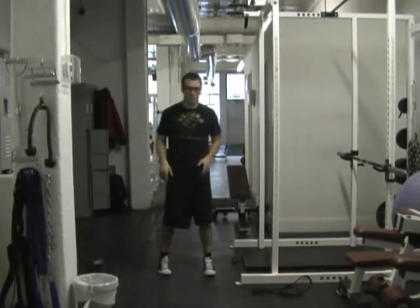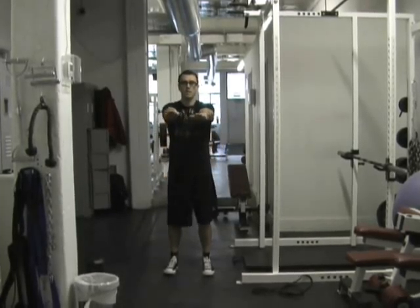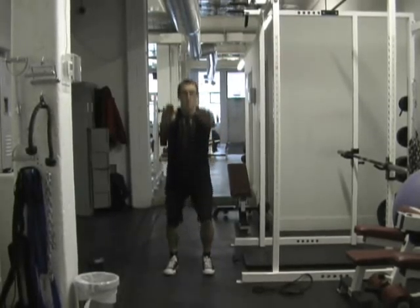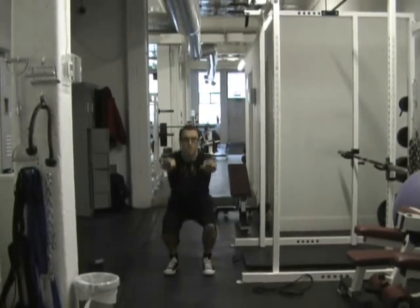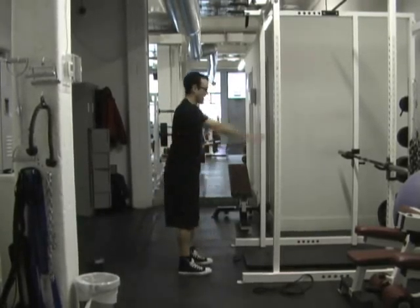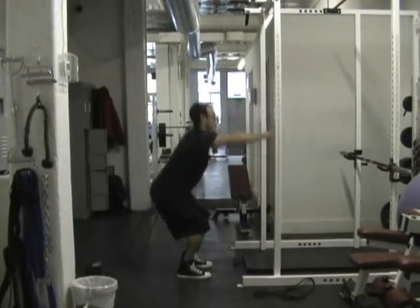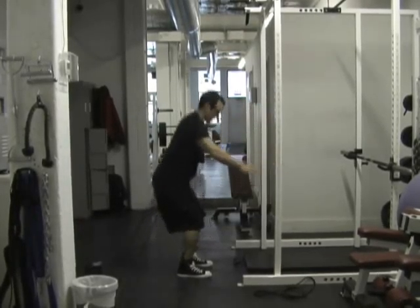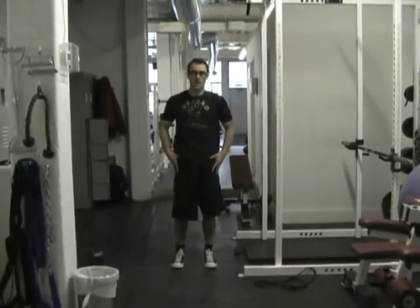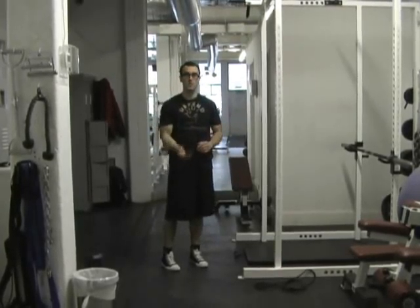After 30 seconds of jumping jacks, go into close stance squats. Your feet are just about hip width apart, push back, and come up. Regular bodyweight squats have a wider stance, but for this round we're going with that close stance. If that's too hard, go down to the ground and do hip extensions.